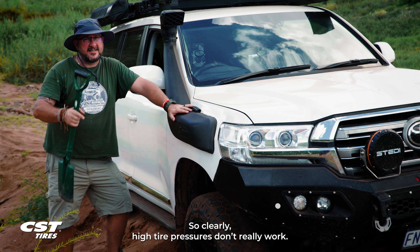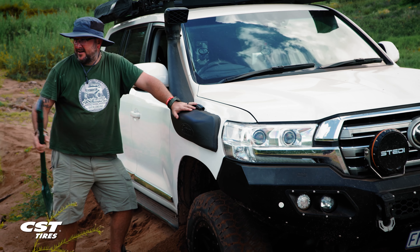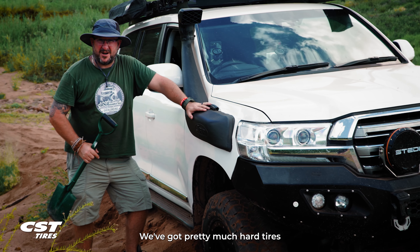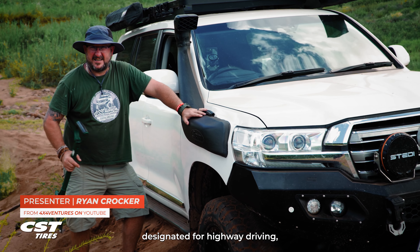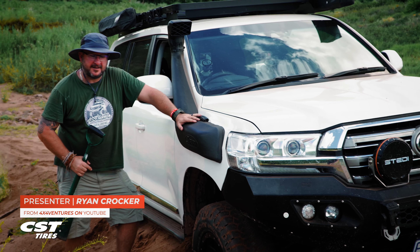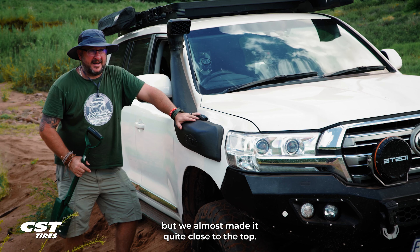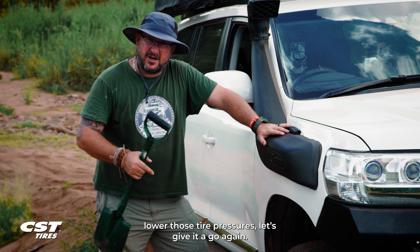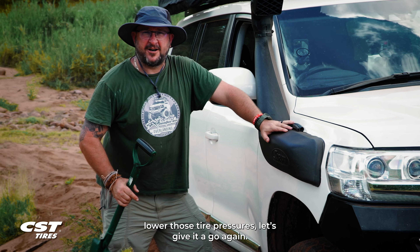So clearly high tire pressures don't really work. Think about it — we're on a steep incline, we've got pretty much hard tires designated for highway driving, but we almost made it, quite close to the top. Let's dig this out, lower those tire pressures, and give it a go again.